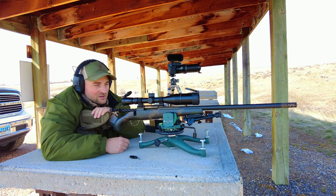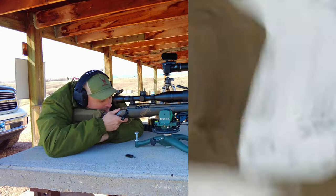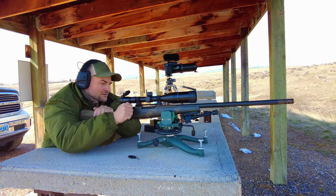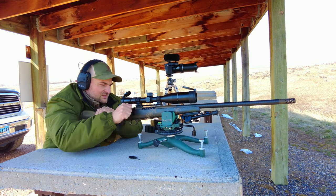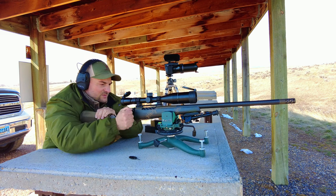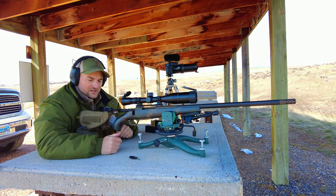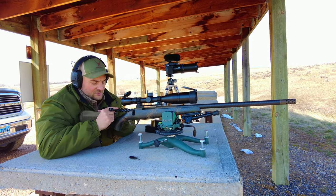Now we're going to take this out to 200, 300, and 350 yards and see how it does. Hit. Still a little bit stiff working this action but it does seem to be smoothing out. I really do like the short bolt throw and the two-position safety — the actual adjustment on it feels really good.